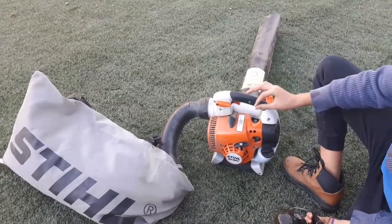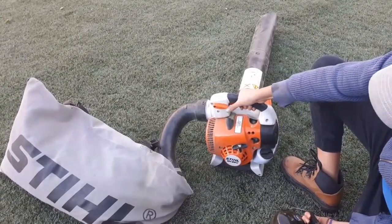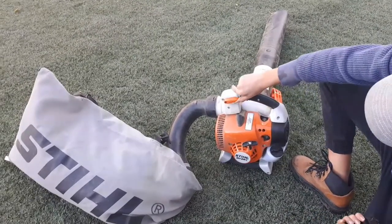It has a nice handle and a very good anti-vibration system. To stop the machine, you just push the switch down, so you don't have to worry about it being on. And then we've got cruise control up here.